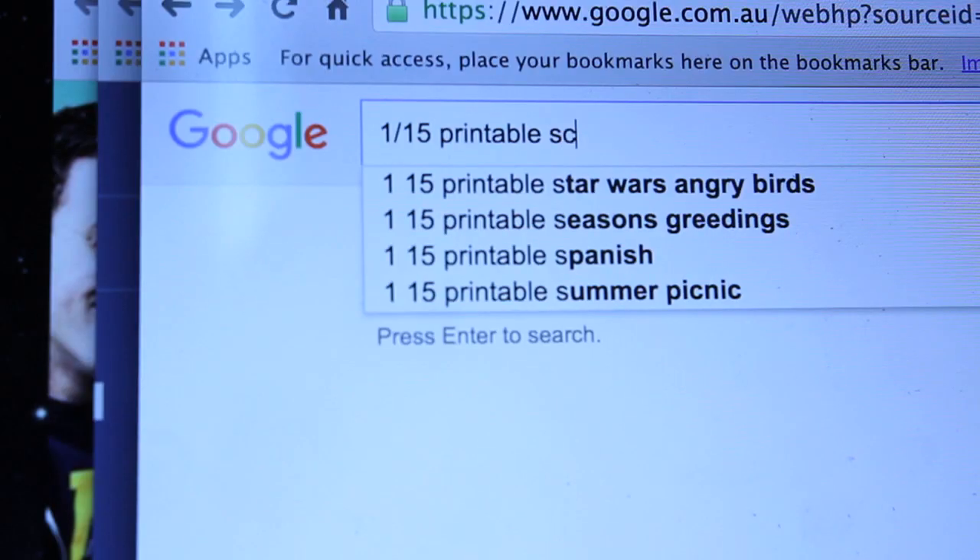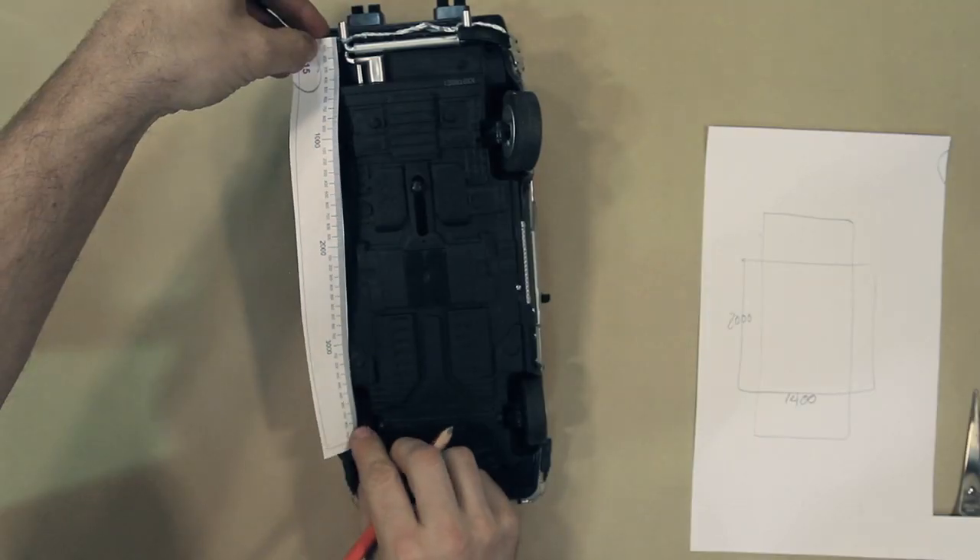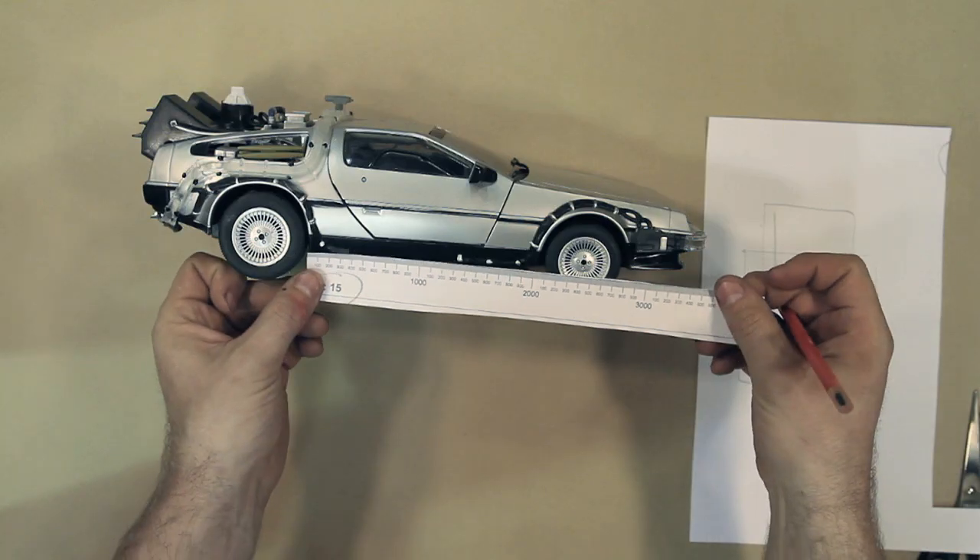Step 2: Get measuring. I found a 1/15th scale ruler on Google, printed that out, and started measuring. I figured out the basic structure of the car and made a plan.